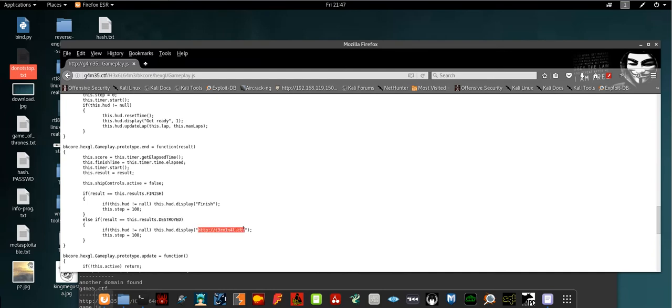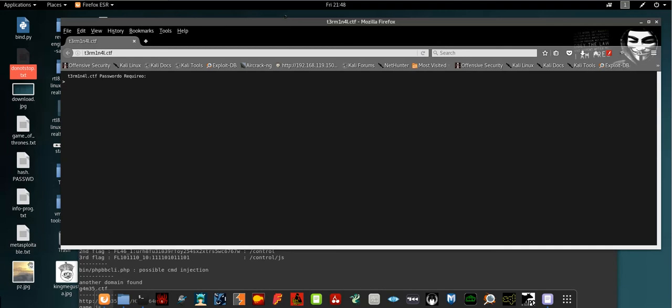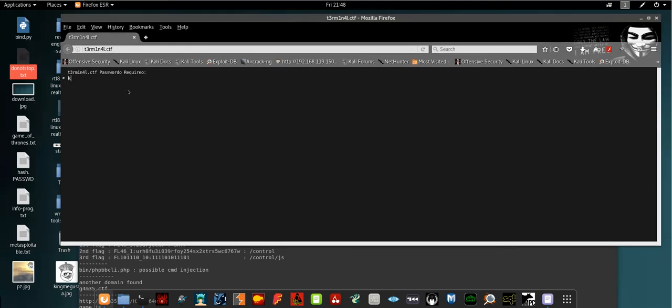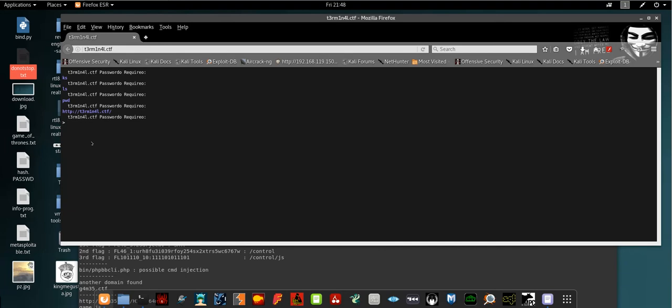It's a basic, streamlined vulnerable machine — you just need to enumerate. I already added the domain to my hosts file so I can access it. This domain shows a kind of terminal. If you type any command it requires a password. The password is very simple — just type the domain name as the password. I'll show you: copying and pasting the domain part as the password gives authentication — we're authenticated.